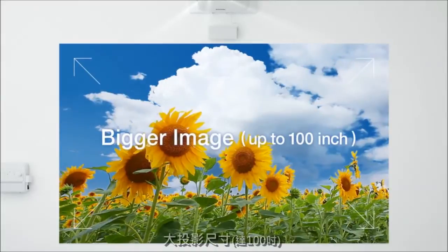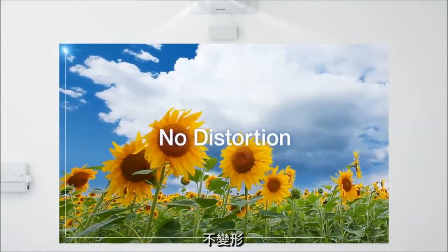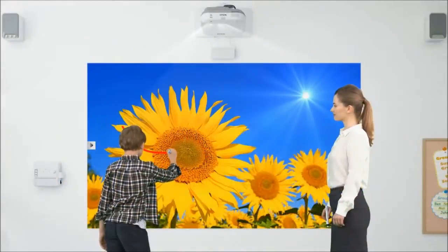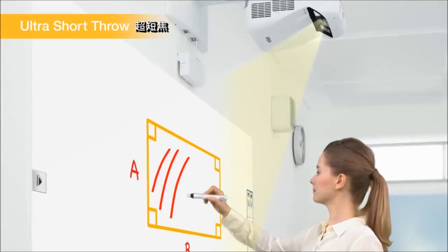You can project up to a 100-inch screen with distortion-free images. Ultra-short projection limits shadows on the projected image.